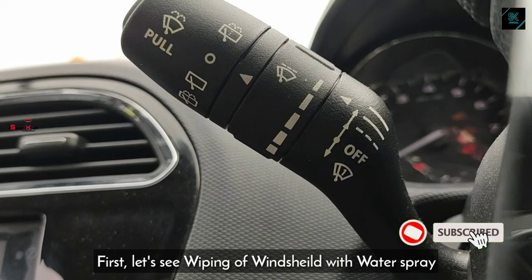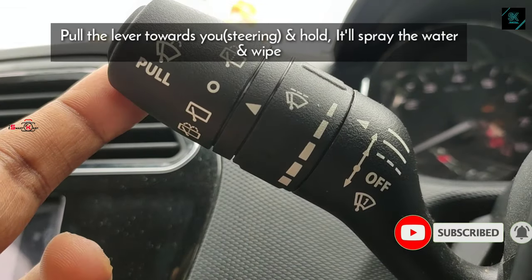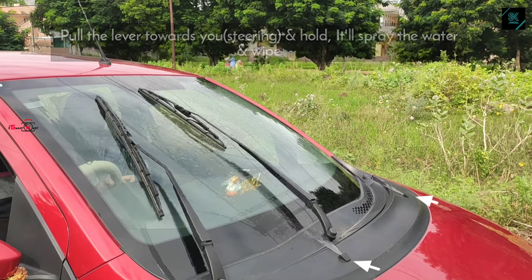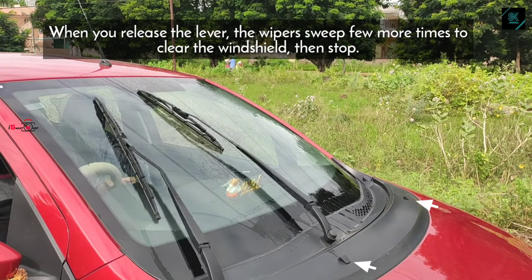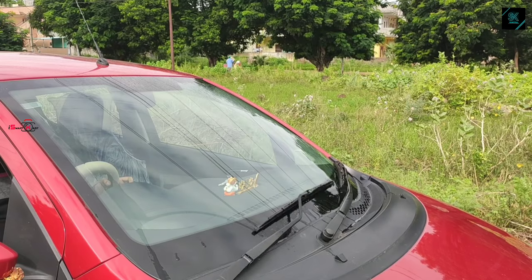Now let's see a demo on wiping a windshield with water spray. Pull the lever towards the steering and hold to start the water splashes and the wiper to wipe the windshield simultaneously. When you release the lever, the wiper will still wipe to clear off the remains of water on the windshield and then it will stop.